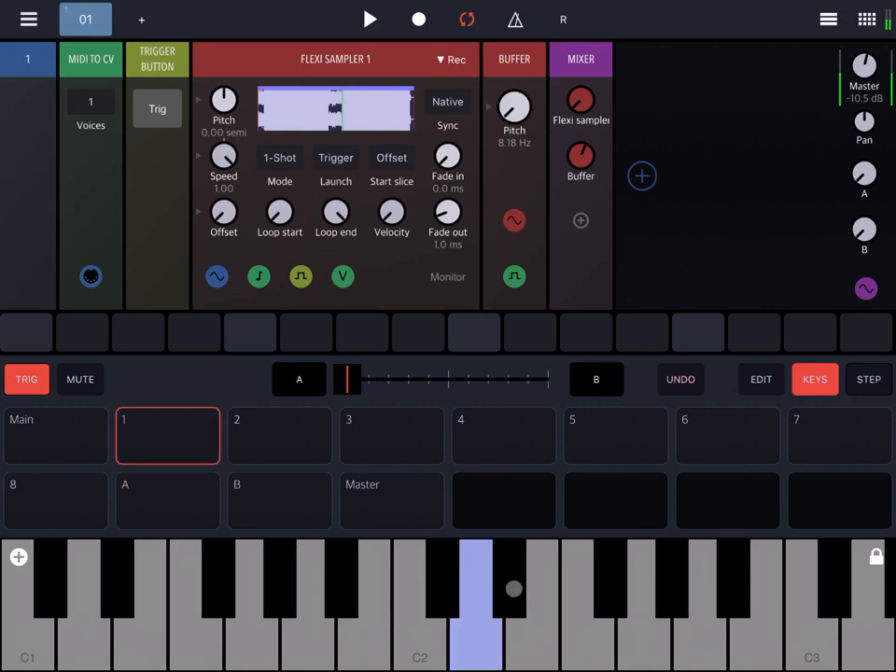Let's try this. Pay attention to the pitch dial, which determines the length of the buffer being played. We'll re-trigger the Flexi Sampler — you can see the vertical green line which has restarted — and let's increase the buffer dial in the mixer and play again on the keyboard to hear different sampled parts inside the buffer.